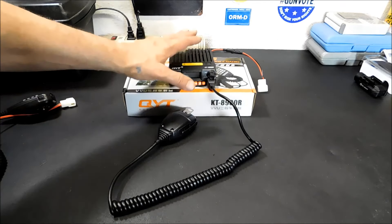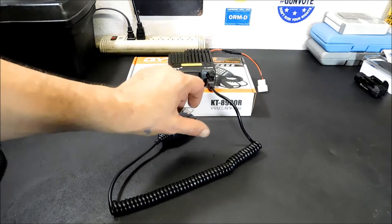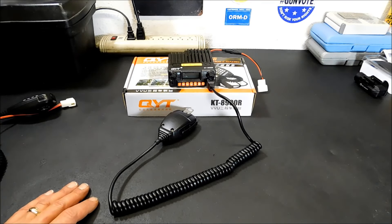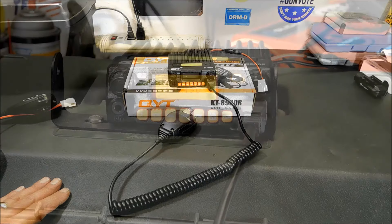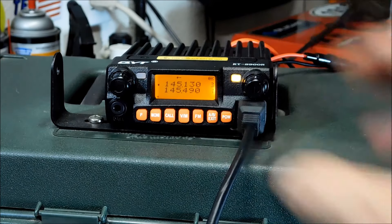I'm going to hook this up to power, let you see what it looks like, and then walk you through the programming. You can manually program it — it's fairly simple. Put your transmit frequency in first, save it, then your receive frequency, then the tone. But it's a lot easier to do it with the QYT software, which you can download from their site. So I'm a bit of distance away from the radio — I had to zoom in. You can see the screen there, switch between A and B channels. There's also an FM function — you just hit that and tune through it.